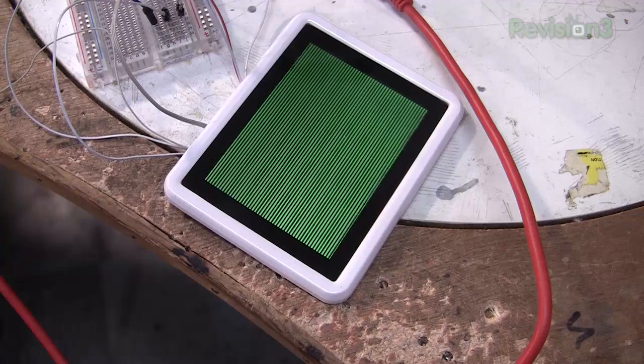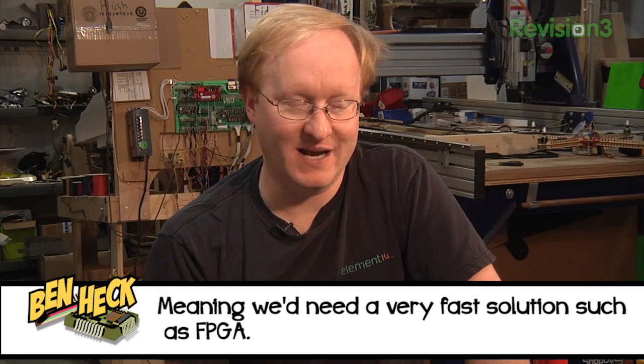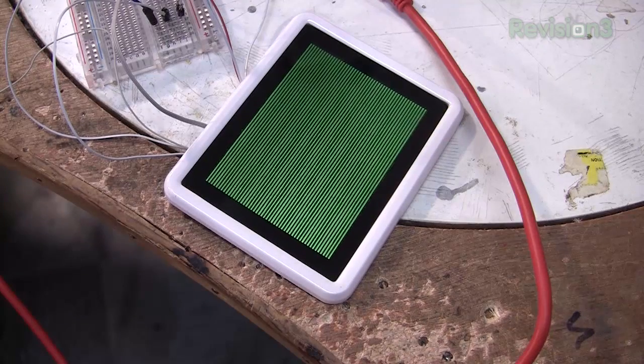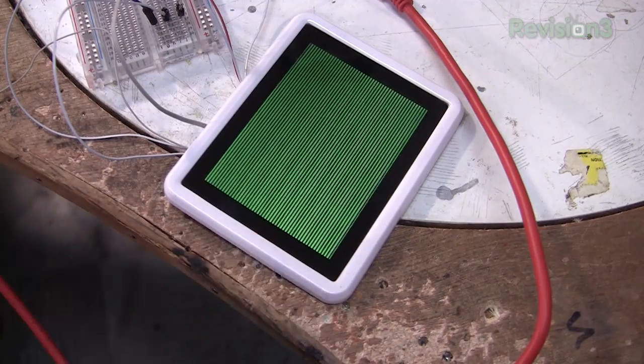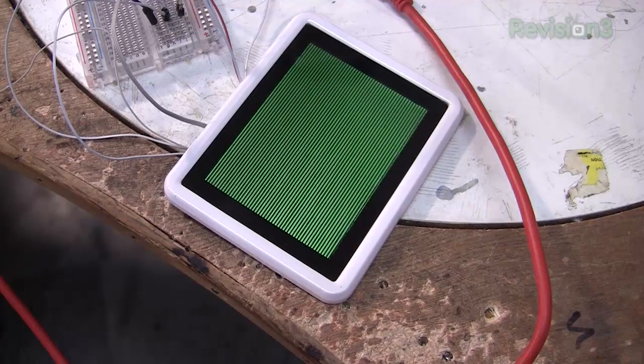I have this LCD hooked up to a breadboard, and the breadboard is hooked up to the original picture frame circuit board. I'm using the clock, horizontal, and vertical sync off of that. It appears the LCD has to be pulsed at the full rate, otherwise it won't work. Which means these maker controllers aren't fast enough to do it. If I had an ARM or an FPGA or CPLD, I could probably do it, but that's beyond the scope of this project because we're talking about whether it's easy or not.